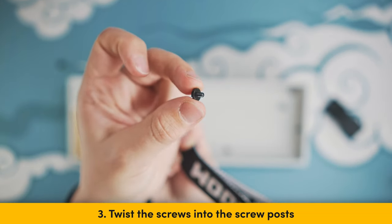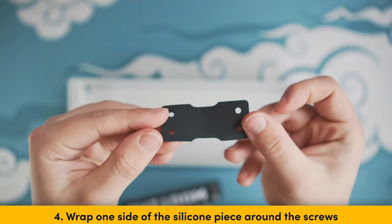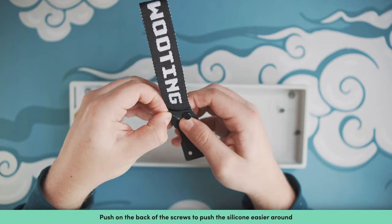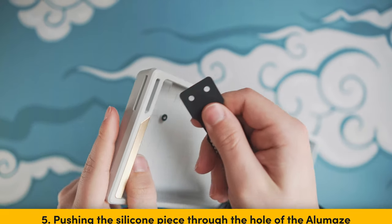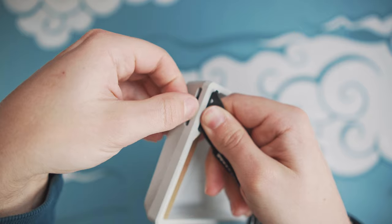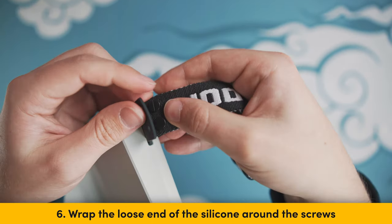Step 3: Get the screws and twist them into the posts. Step 4: Grab your silicone piece and stretch it around the screws on one side of the strap. Silicone is a stretchy material, so it's totally okay to stretch it out a bit. Step 5: Insert the corner of the loose end of the silicone piece into the hole of the LMAs. Give it a little push and you should see the corner of the strap sticking out slightly — grab that corner and pull on it. Step 6: Wrap the loose end of the silicone around the screws on the other side.